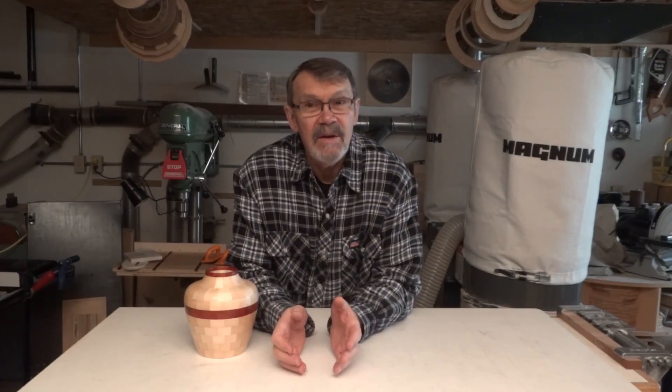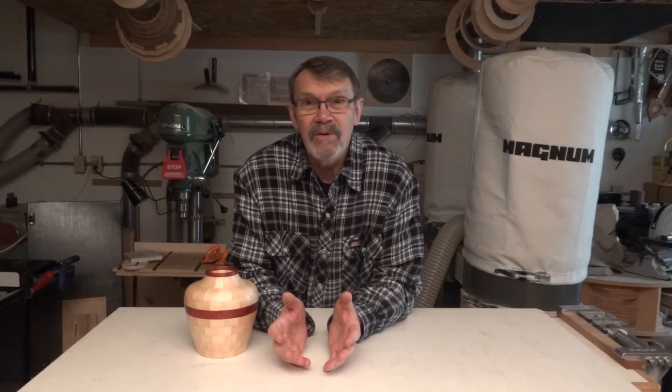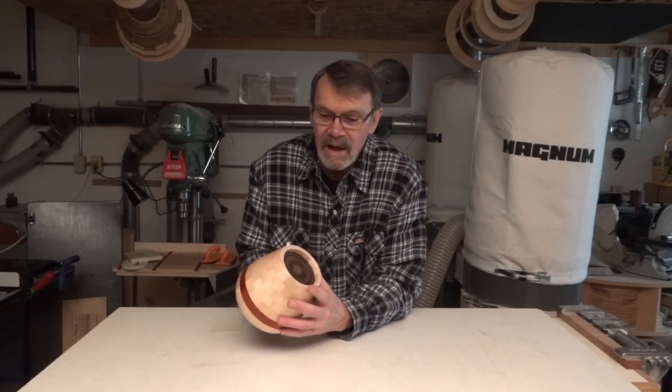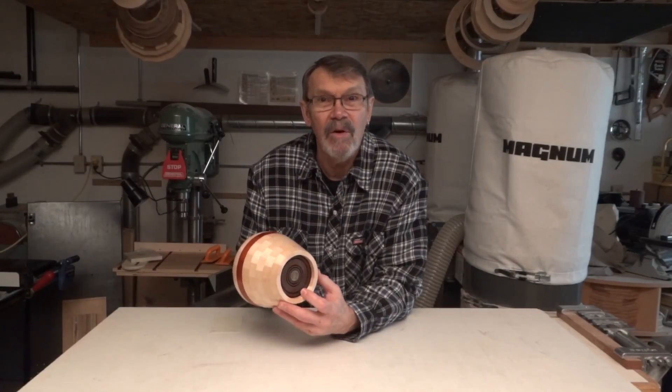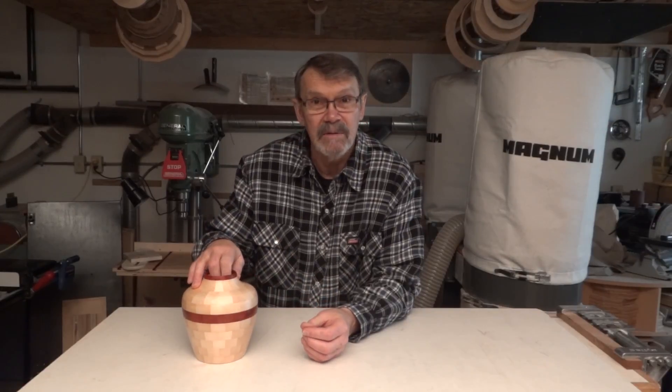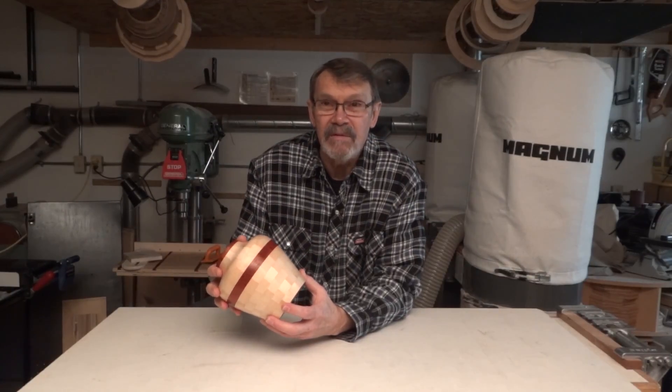Lynn and Joe both came up with an idea that they said may solve this problem. They told me they haven't done this themselves but heard about it from other turners, so I'm going to do an experiment to see if I can preserve the color. I also got a comment from Lucas, who said that when I put this in I had covered up part of the signature, and he wanted to know how I was going to expose it.